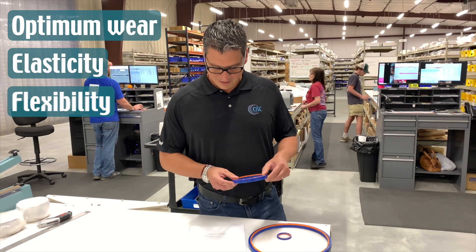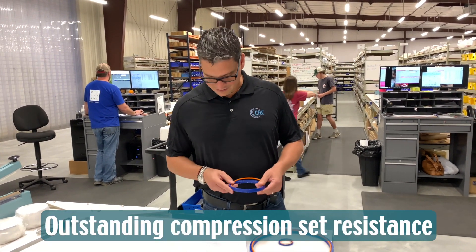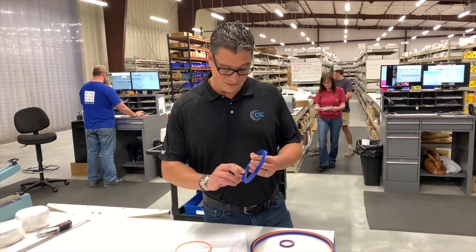Flexibility and very good properties for compression sets. The second feature is that it has a secondary lip.